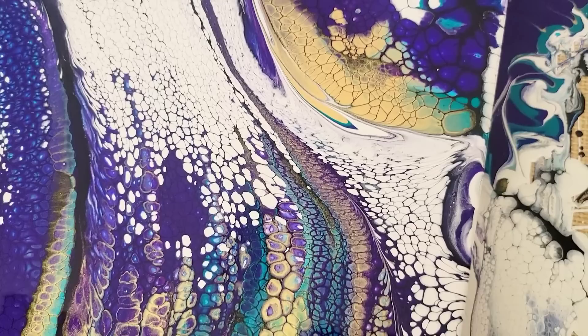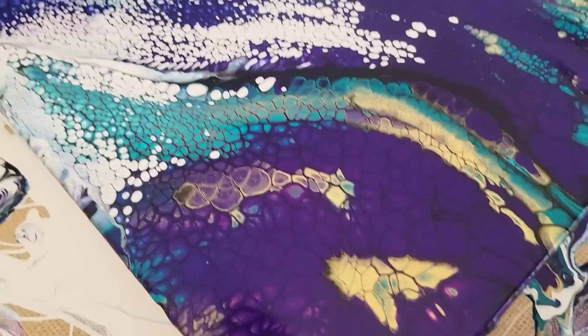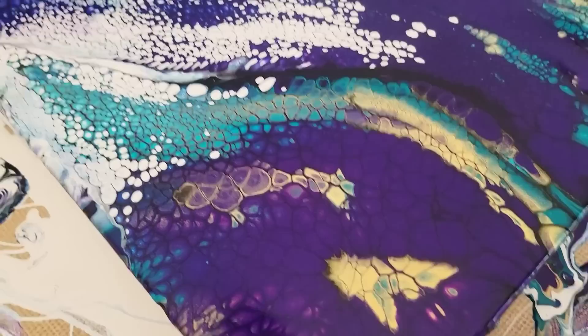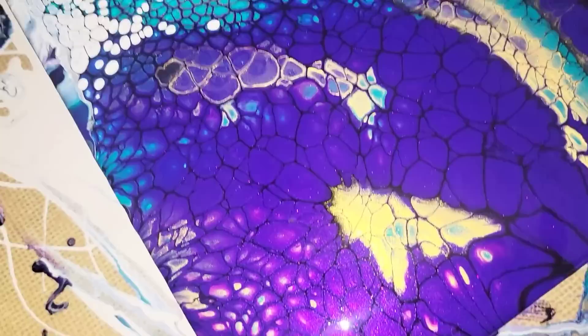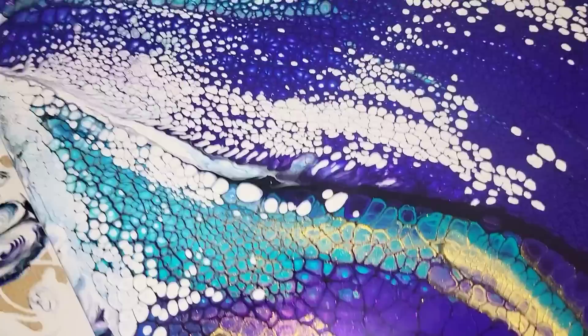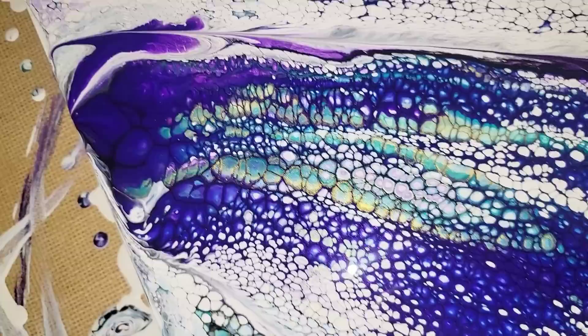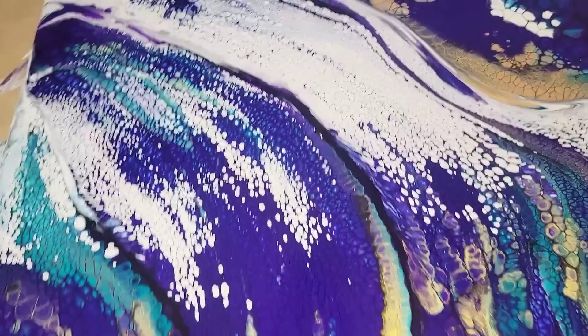Just have some fun — explore with it, test, do experiments. What you're not seeing right now until it gets into daylight and there's some resin on it is all this beautiful sparkle from the prism pour paints. That one is deep amethyst and I used the peacock one — they're really pretty. It's nice to have a balance of those sparkly prism paints and regular acrylic paints. Look at that — I love it and I hope you did too.